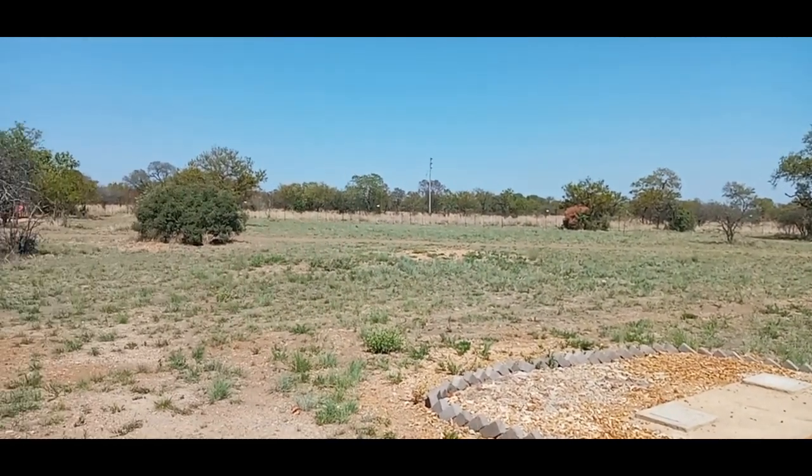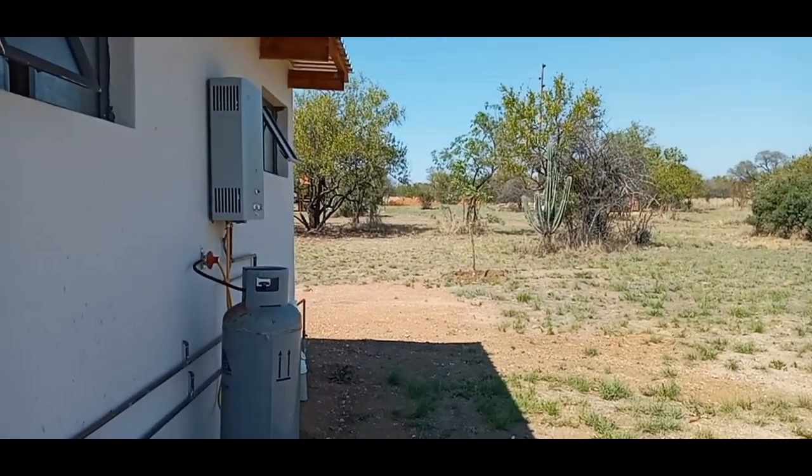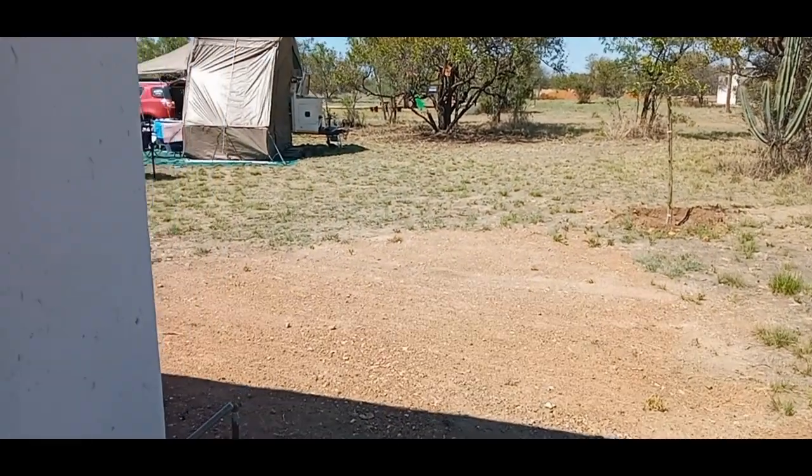We had a nice evening — we had a braai, cooked some bread. This morning we had a champagne breakfast: sausage, bacon, eggs, champagne, and orange juice. It was very lovely. There's our setup.